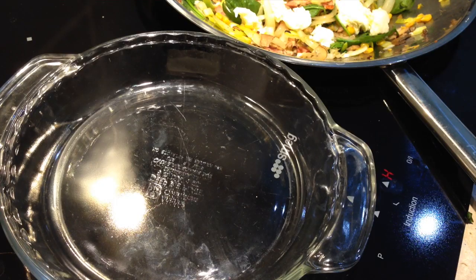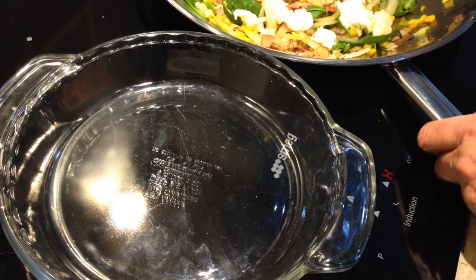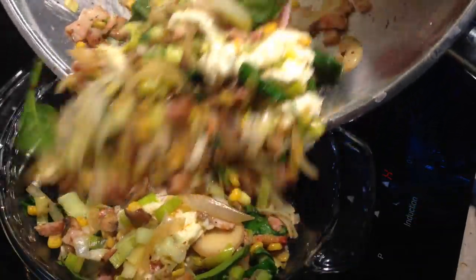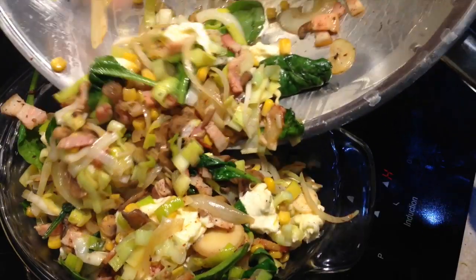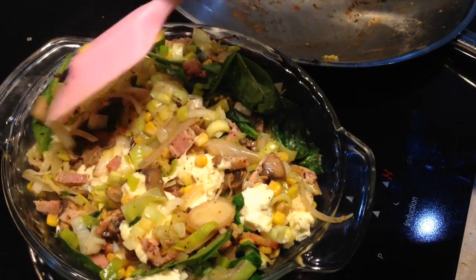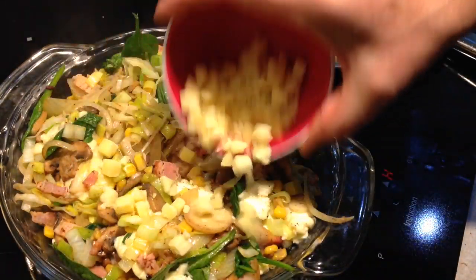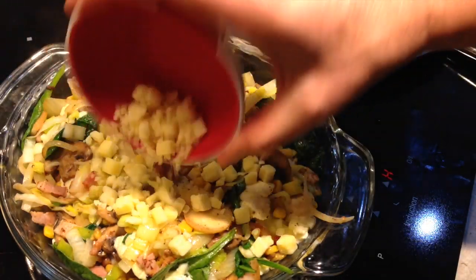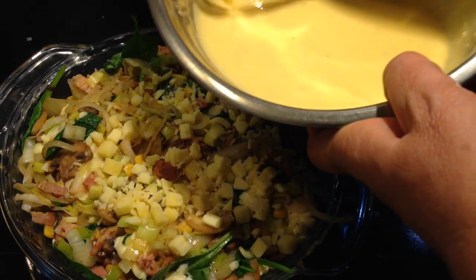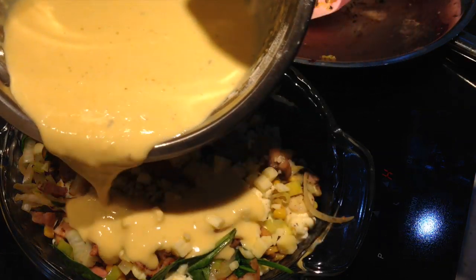We've also got a 230 millimeter — that's a 9 inch — pie plate. Now we're just going to scoop our filling into that. Scoop it in and pat it all down. Sprinkle our little cubes of tasty cheese or cheddar over the top, and now in with our egg, milk and flour mixture. This doesn't have a crust — it will actually form its own crust with this mixture. Just pour it over the top.